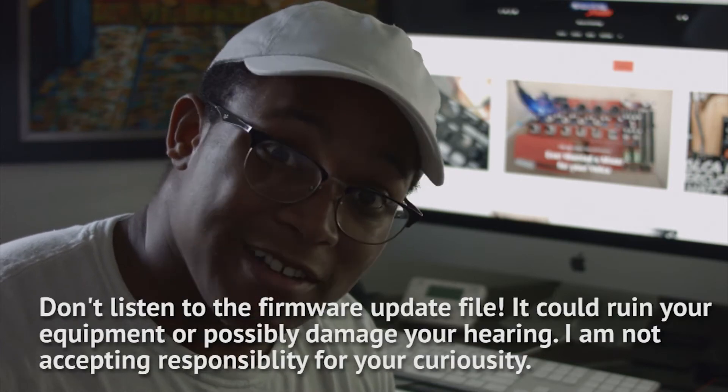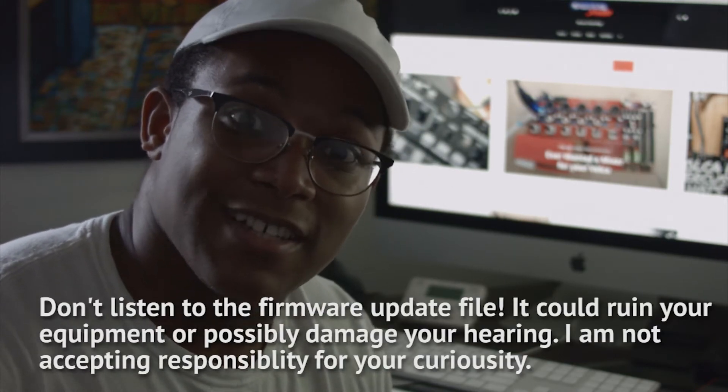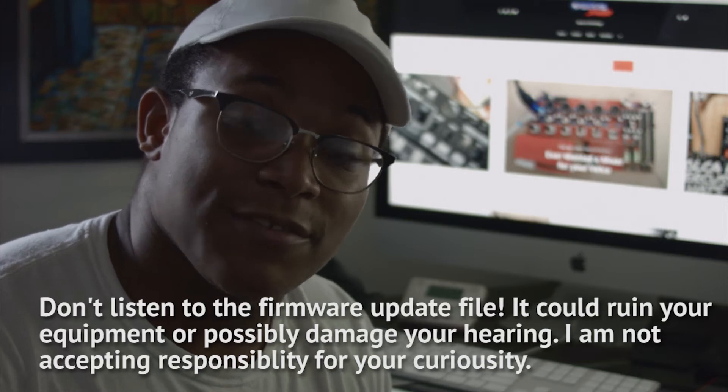Today we're going to update the firmware on the Volca Kick, but before we get started I want to give you guys a warning. Don't play this audio file back on any of your personal equipment because it can damage it and it can hurt your ears enough to make you go deaf.